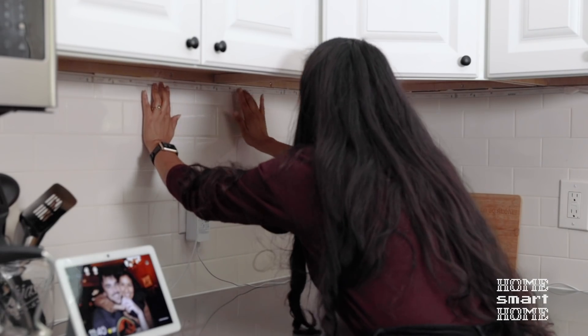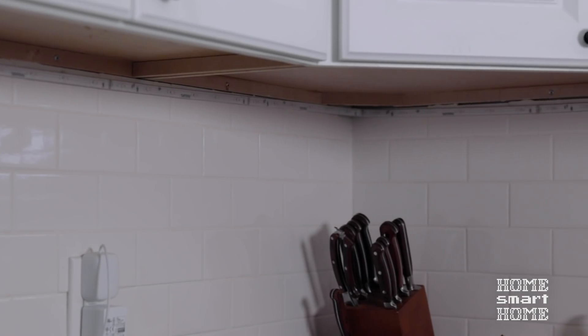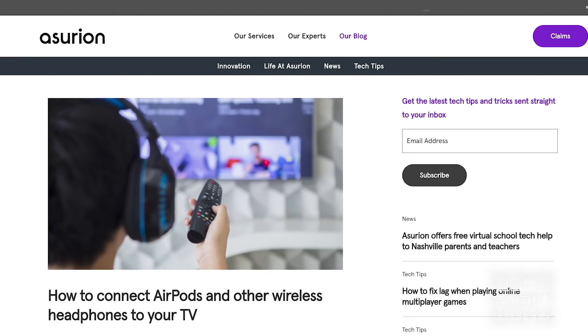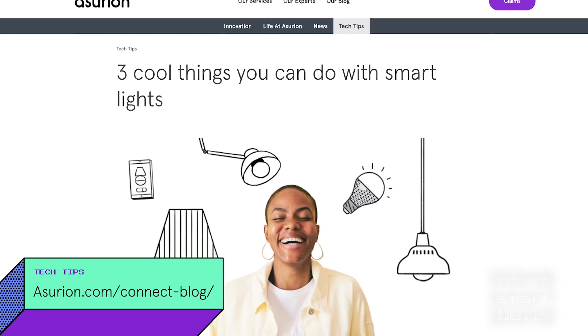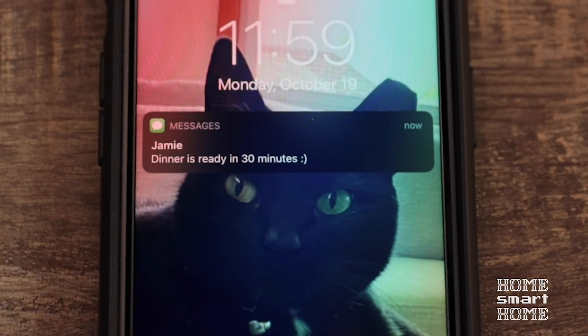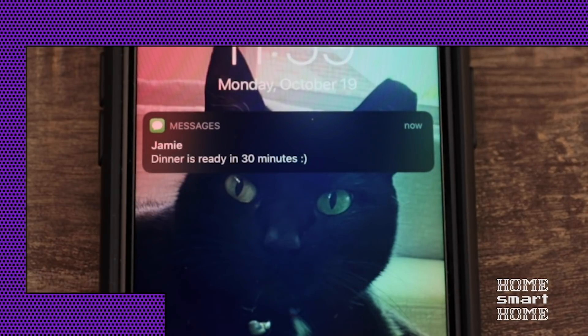I'm using smart lights in my routines, like this Philips Hue smart strip. If you need more info on smart lights and how to set them up, we have a handy guide on our blog — check for the link in the video description. Let's see if it works. Hey Google, let's cook. Sure, your cookbook.